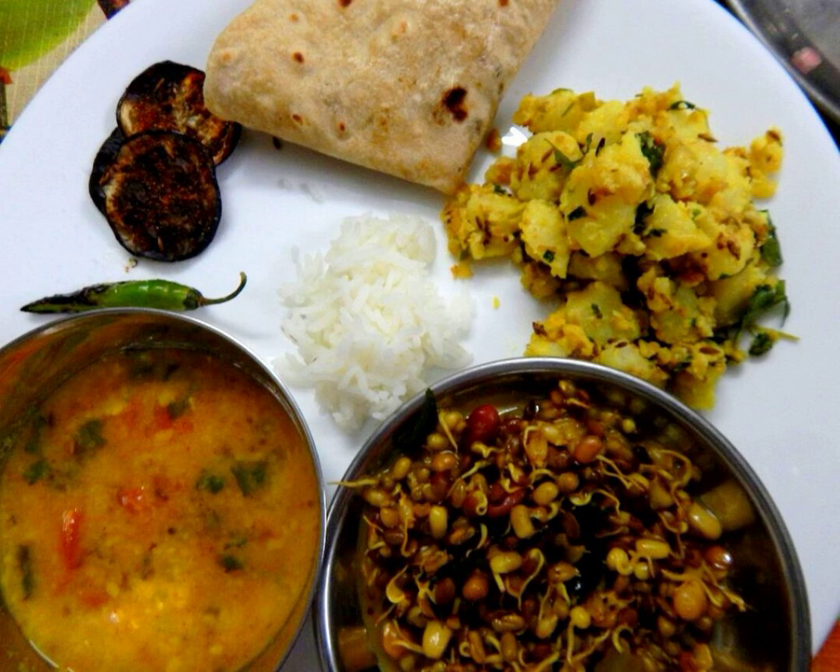Its main ingredients are potatoes (aloo), cumin seeds (jira), and Indian spices. Other ingredients are red chili powder, ginger, coriander powder, curry leaves, vegetable oil and salt.